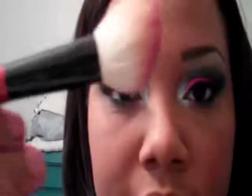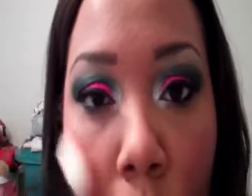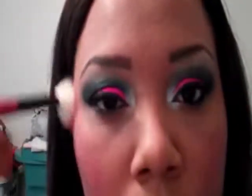And for my cheeks, like always, I'm using my favorite blush. It's called Fever by MAC. And I'm going to be putting that blush on with a small angled blush brush. I'm placing that right on the apples of my cheeks and going in an upward motion. I'm going to just blend that out with my foundation brush.